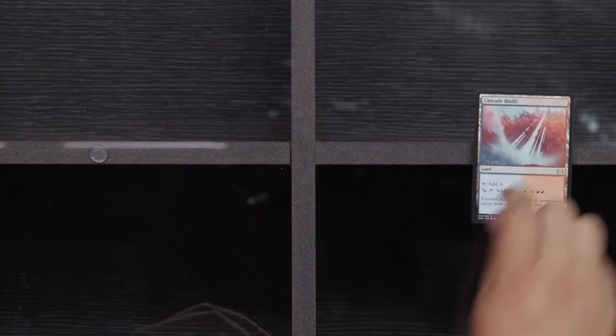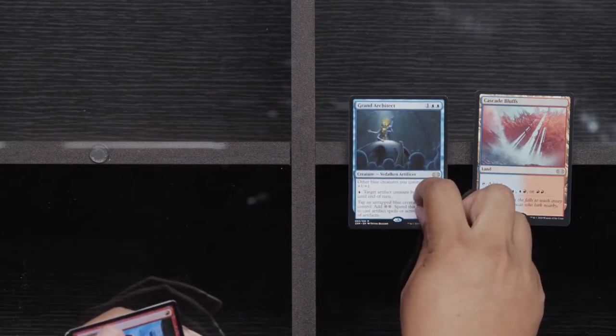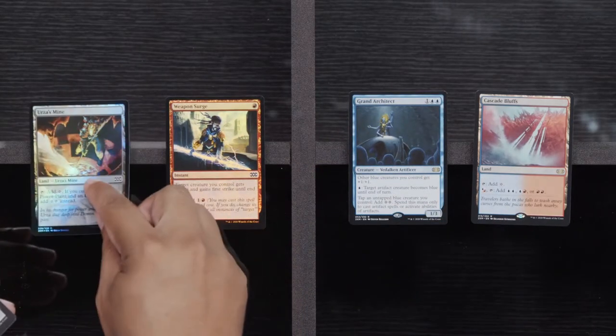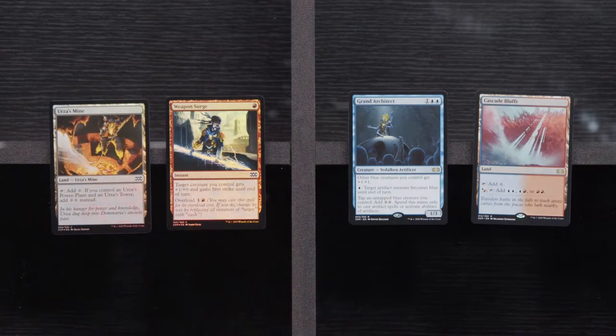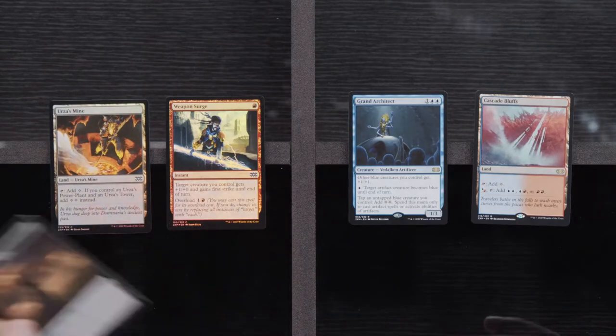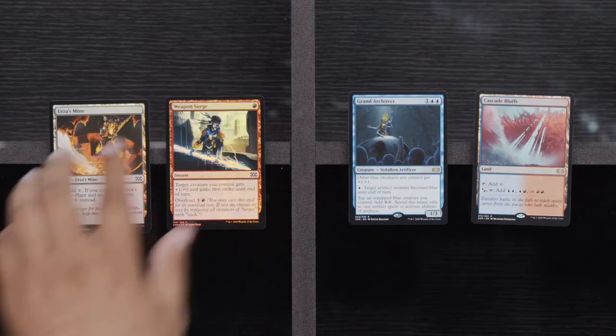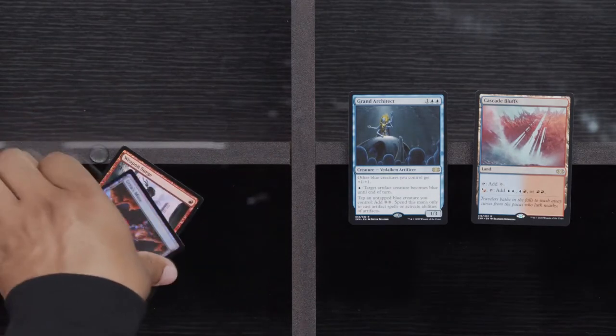Fencing Ace, Reclamation Sage, and Moorcut Banshee. Cascade Bluffs, Grand Architect, Weapon Surge, and a Foil Urza's Mine. I definitely have a lot of foil capsules I've seen so far. It would have been nice to see just a bunch of Foil Urza's Lands, but who am I to have a called shot with these cards?